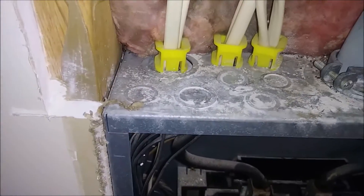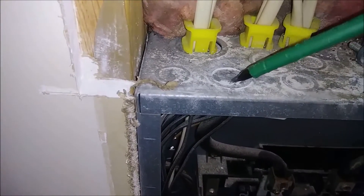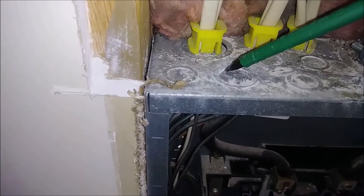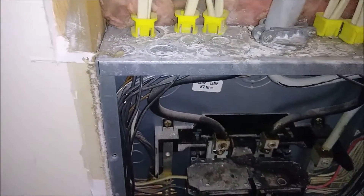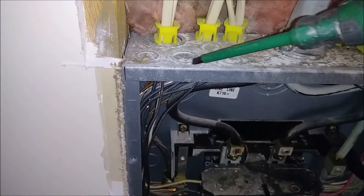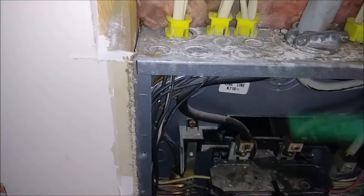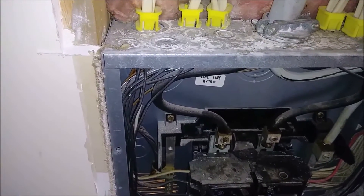For that, what we need is to knock down this knockout — I believe that was the biggest one for the 50-amp. I will show you — I'm knocking down this one — but before that, I'm going to shut down the electricity. It's very important. You never work on an electrical box removing metal while it's under power.